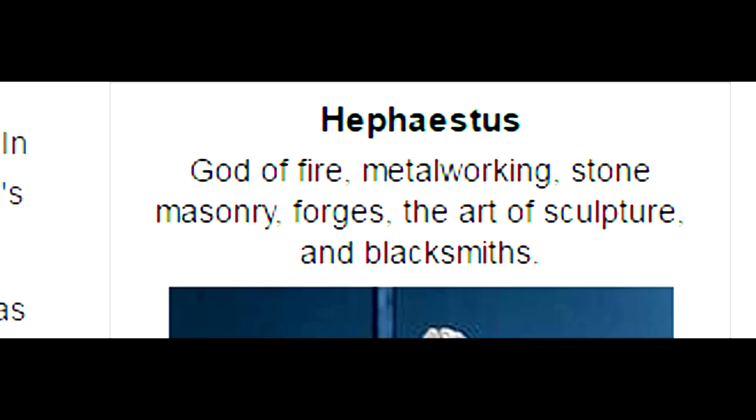According to Wikipedia, Hephaestus is a Greek god of fire, metalworking, stone masonry, forges, the art of sculpture, and blacksmiths.